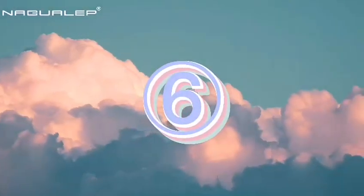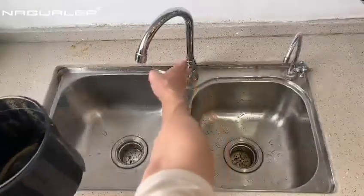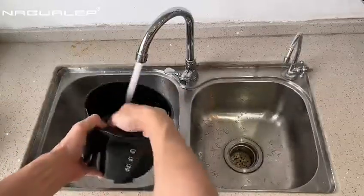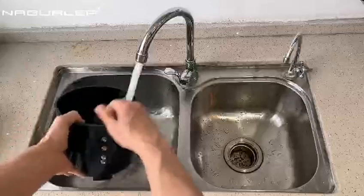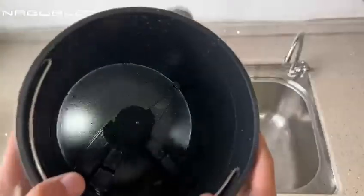Step 6. Clean the inner bucket. Turn on the faucet to rinse. The bucket is made of food-grade nano-ceramic coating — dishwasher safe, easy to clean, and non-sticky to the inner wall.